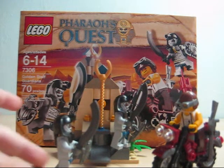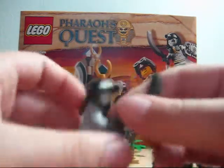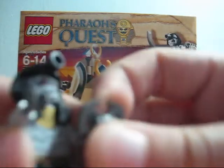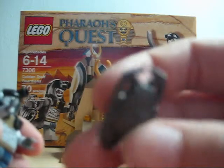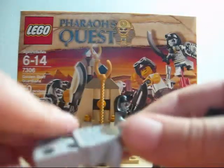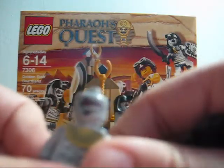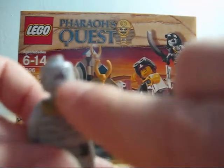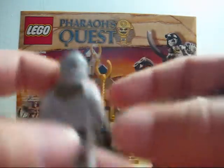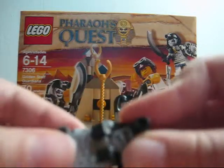Let's get on to the set. For the minifigures, you get two of these mummy pharaohs — they have these nice swords, they both get one sword, and they both get these shields that kind of look like a beetle, very detailed shields though. Double-sided head — the front of the head is like two mummy eyes with the mouth, and the other side is kind of like it's hiding so no one thinks it's there. The torso is very detailed, the legs are very detailed, double-sided torso, double-printed, very nice. You just get two of them, and you get the mummy helmet in black — very nice figurines.